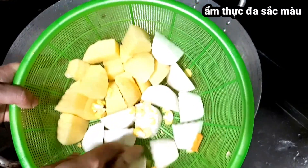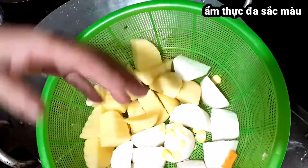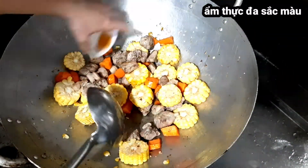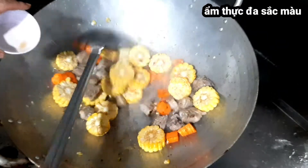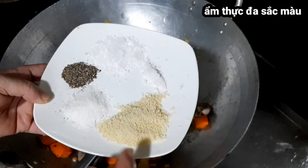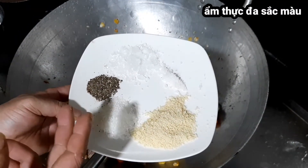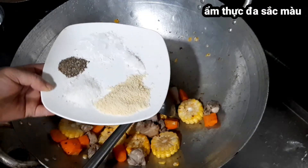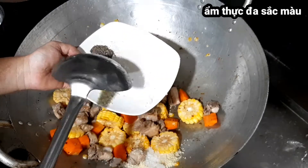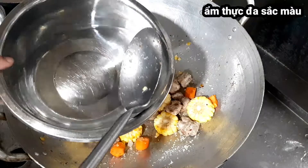Còn củ cải trắng và khoai tây thì rất dễ chín nên mình sẽ cho vào sau. Các bạn cho nước mắm vào cho dậy mùi thơm. Tiếp theo cho đường phèn, một chút muối, hạt nêm vào. Hạt tiêu thì mình sẽ cho sau cùng lúc hoàn thiện món canh. Bây giờ mình cho gia vị vào và đảo để ngấm vào sườn.